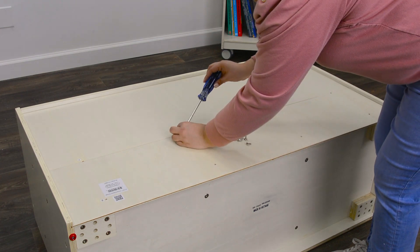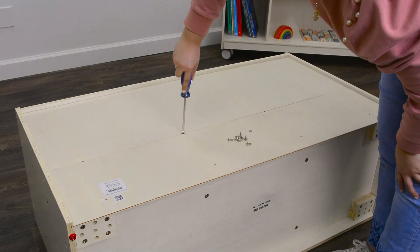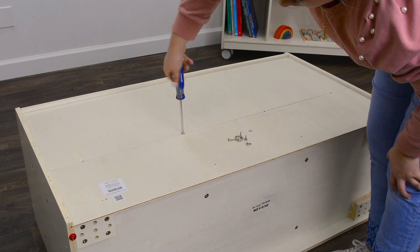Use a screwdriver to begin screwing in the screws in the back. We do not recommend using an electric screwdriver.